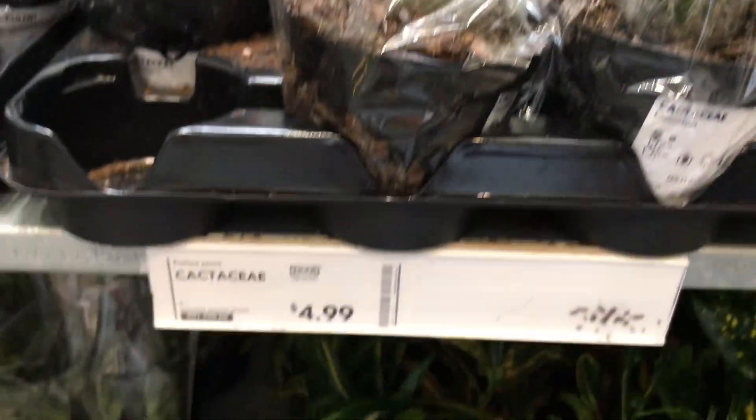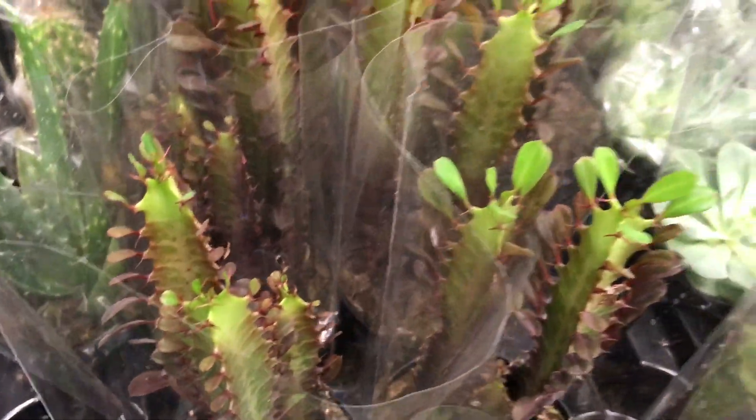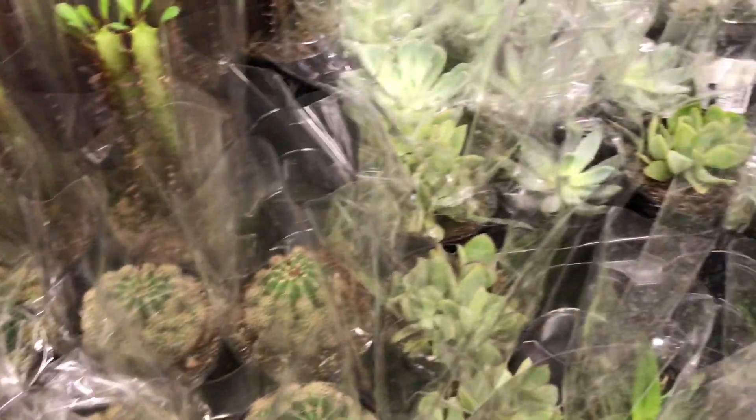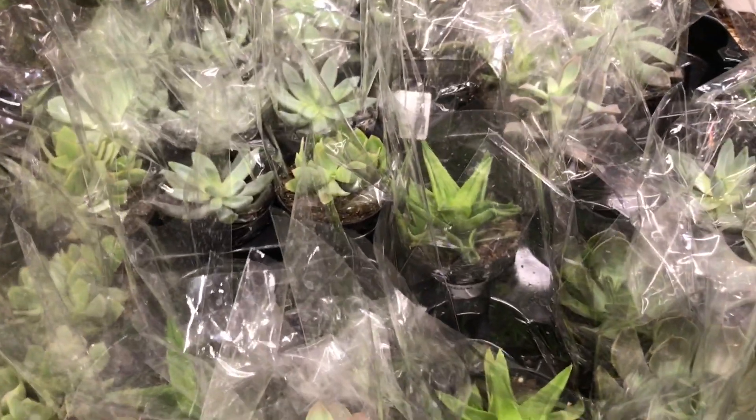What else do you see there? That's tiny. Oh, that's a cactus for $4.99. Here are some aloes and the same cactus again that I saw last time. The aloes is $4.99, and the cacti over here is also $4.99.